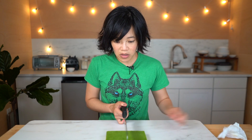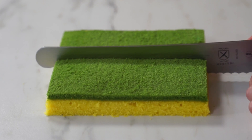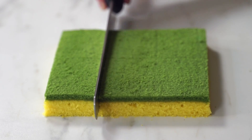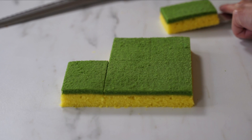Now we're going to cut these into little rectangles, just like you can buy in the sponge pack. Saw it in half. Wipe off the knife. I love it — it's so great! It looks just like those dollar store sponges, perfectly.